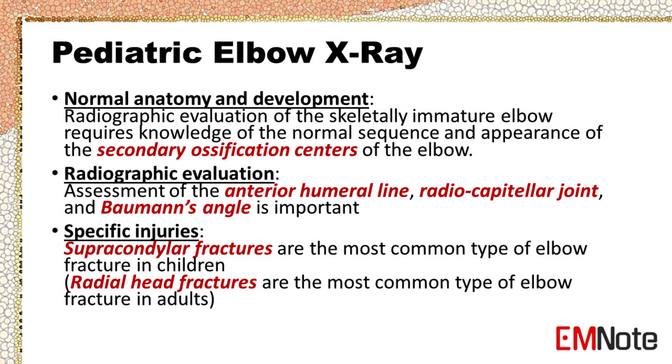When reading a pediatric elbow x-ray, it is important to distinguish normal from abnormal anatomy. Radiographic evaluation of the skeletally immature elbow requires knowledge of the normal sequence and appearance of the secondary ossification centers of the elbow. Assessment of the anterior humeral line, radiocapitellar joint, and Bauman's angle is important.